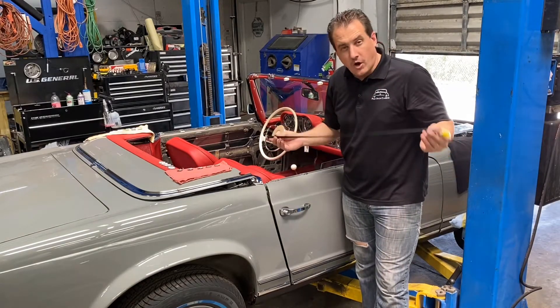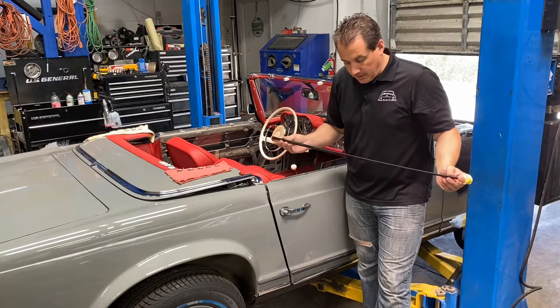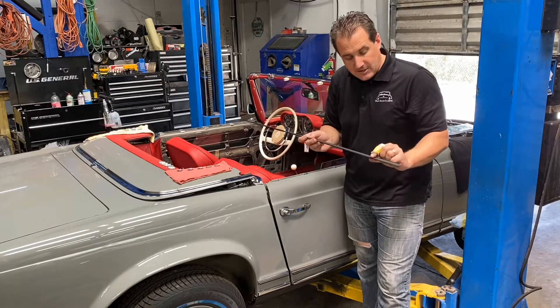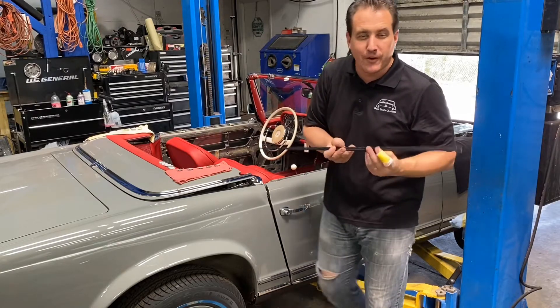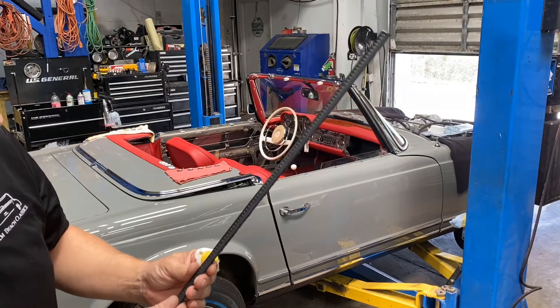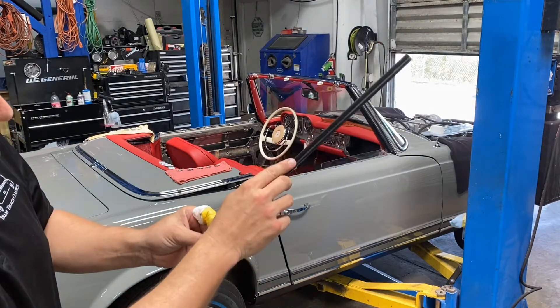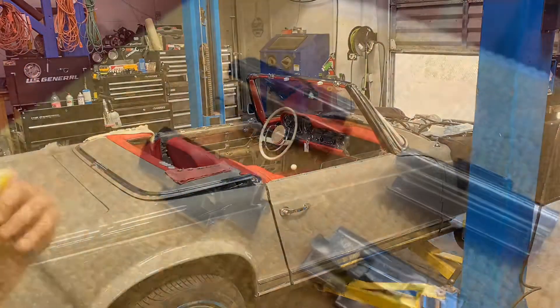You use the same felt on the 190SL Mercedes-Benz. The felt we also sell at Palm Beach Classics. There are two sides to it: there's a flat side and there's a thicker side. The thicker side goes against the window.